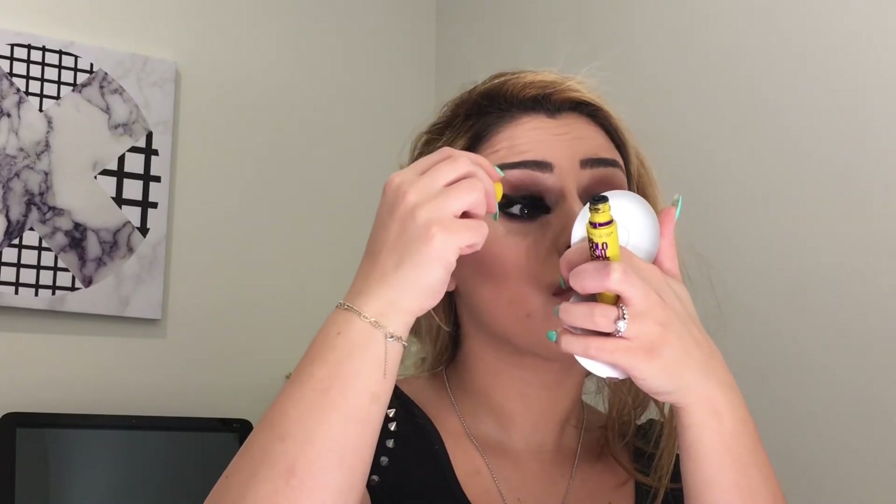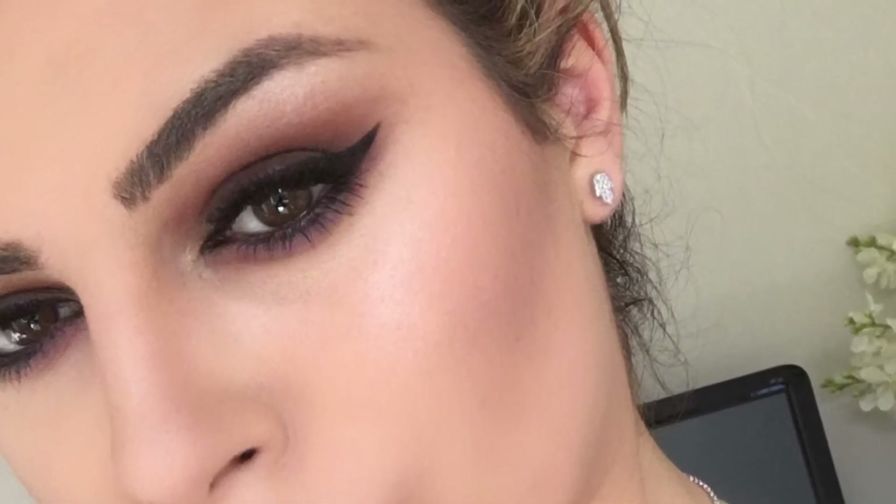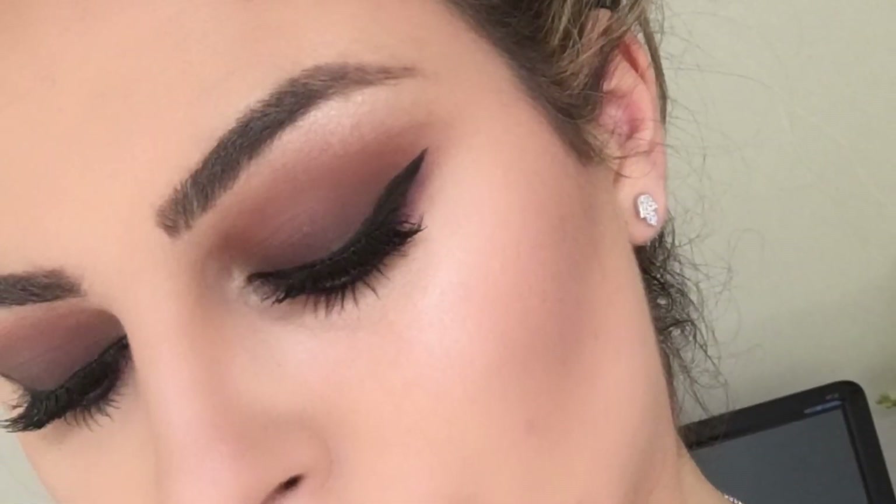I'm adding one more coat of mascara to my lashes and my lower lashes as well. I used an Inglot setting spray just to set everything in place. And that's the look! I hope you guys enjoyed this video — please don't forget to like and subscribe to my channel for more videos. Thank you.